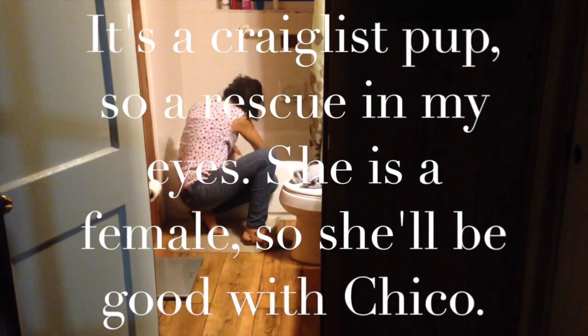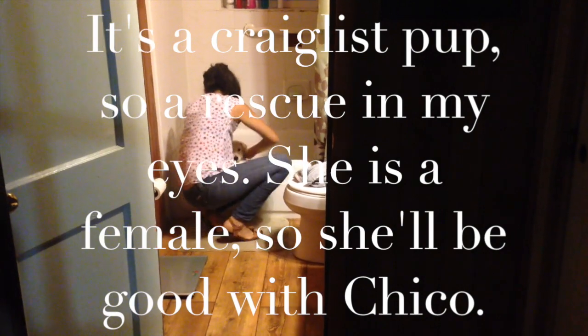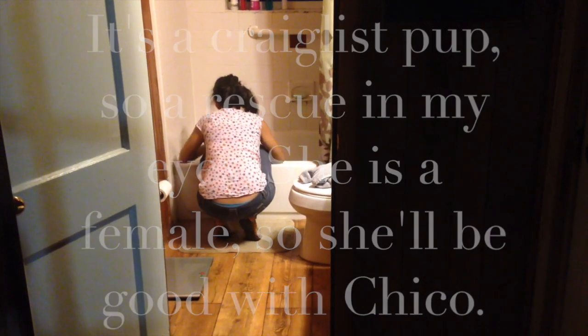We just went to Naples and picked up a puppy — seven months old for 50 bucks. Roxanne is giving her a bath right now. Chico's new girlfriend. She can't wait until she's nice and clean. Oh, she smells good.